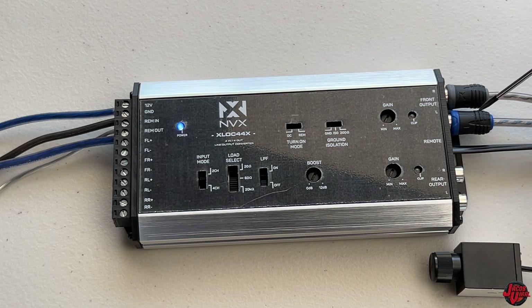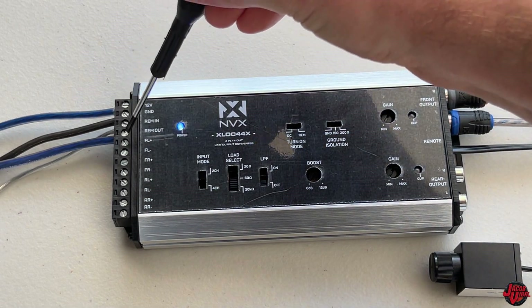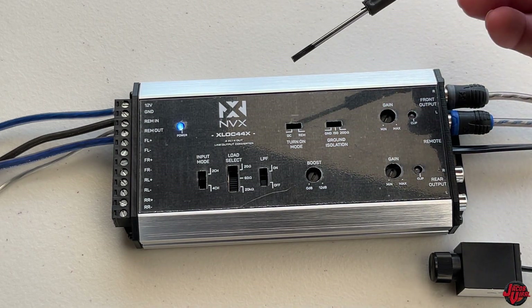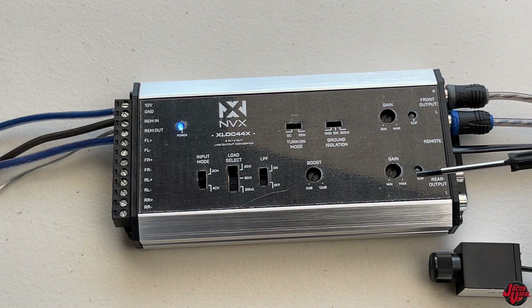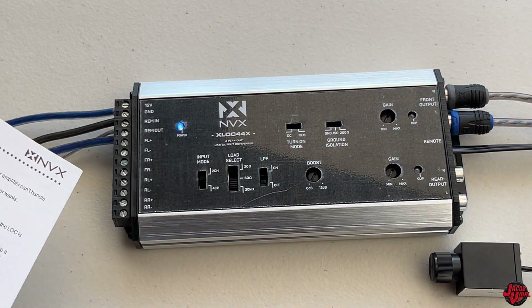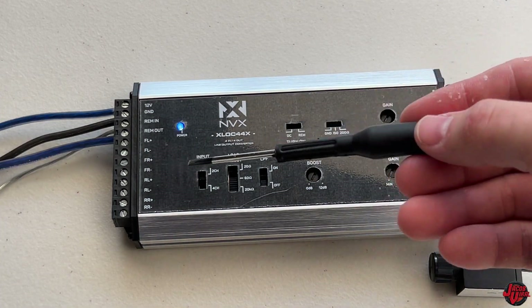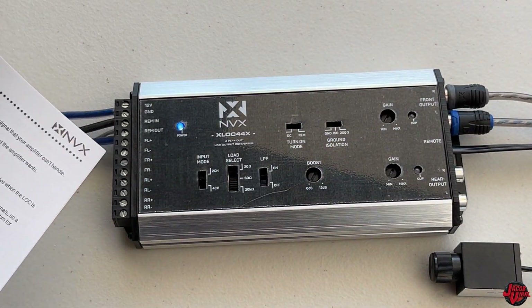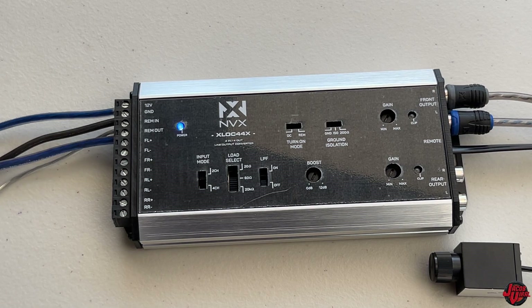I'm only using a single amplifier, two-channel with my front speakers. I have a two-channel RCA ran to my amplifier, and then the remote out going to my amplifier to turn it on and signal when I get power when my vehicle is on. This line-out converter does that for me. Since I'm running a head unit, I don't actually have all these wires for the front left and right, rear left and right.